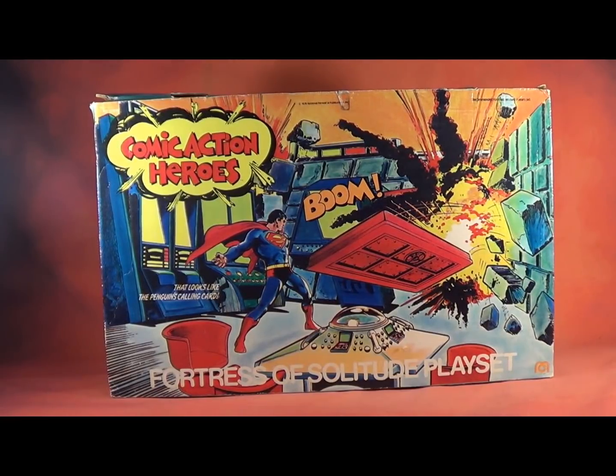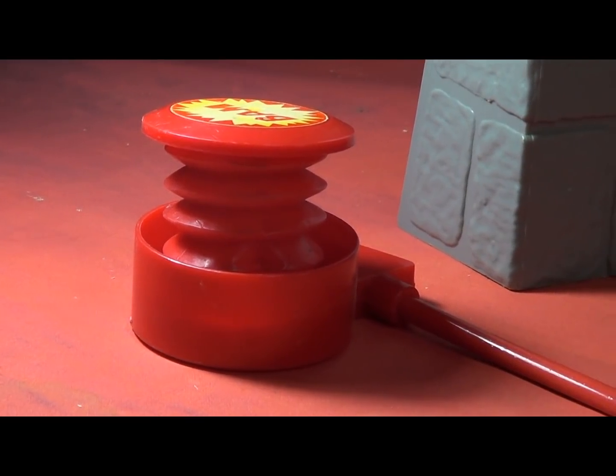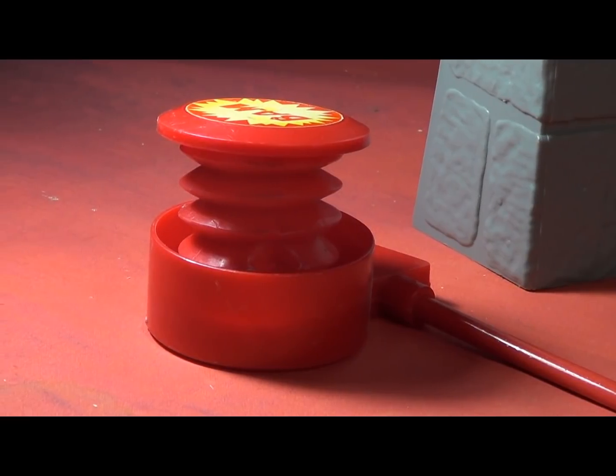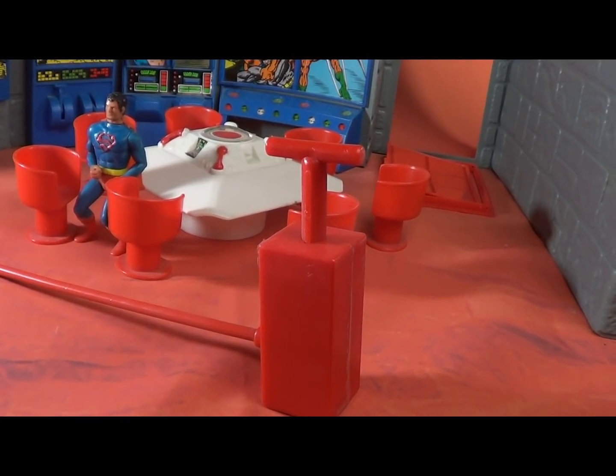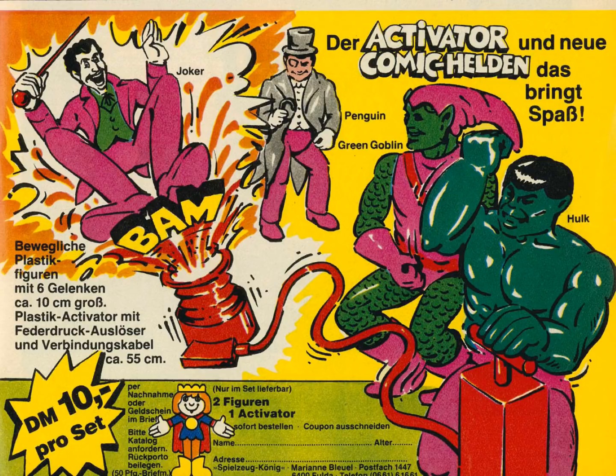All of the packaging for this wave was done by Neil Adams Continuity Studios, and it's rightly gorgeous. All of the playsets were tied together with something called the Comic Activator. This is a cartoony plunger and dynamite system that sadly never really seems to work anymore. Mego offered the Comic Activator separately on their order forms, but it didn't make it to market. The only place that may have gotten it on its own is Germany, but we've never seen one in the actual package.